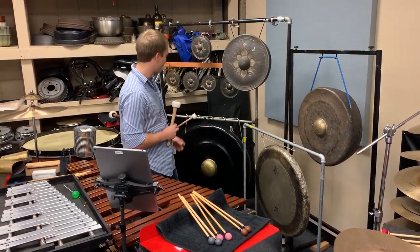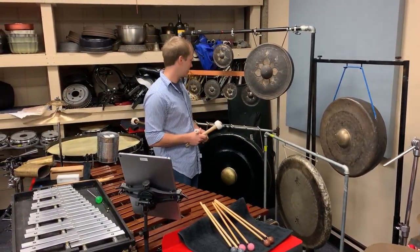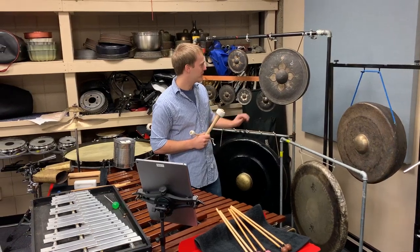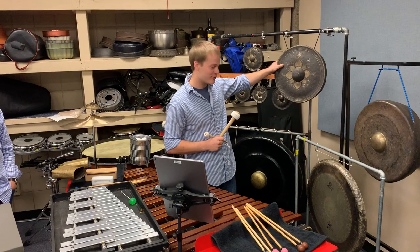And the last set of gongs he writes for are Thai gongs, and these are very clearly pitched to Western notation. Beautiful sonorities. And these are just some other fun toys I get to play with, thanks to Joseph.